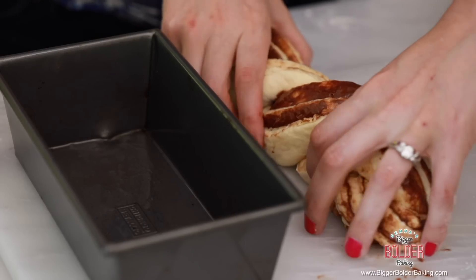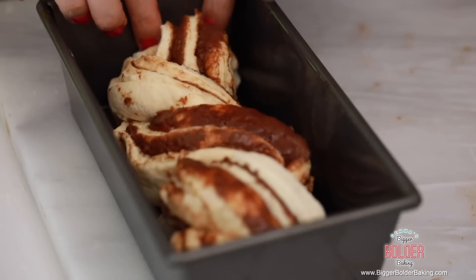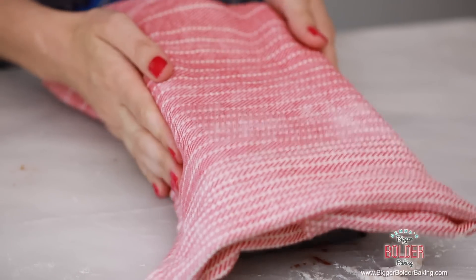You probably couldn't have guessed how easy it is to get this beautiful look. Here I have a greased loaf tin and I'm just going to carefully pop my loaf into the tin. I'm going to wrap it with cling wrap and then lay a tea towel over it. Now we're going to let this prove — we want it to rise up nice and high for around 45 minutes to an hour, and then it'll be ready to be baked.